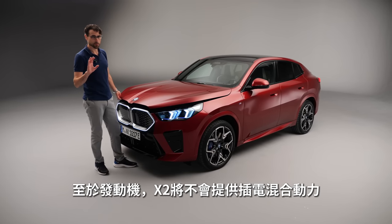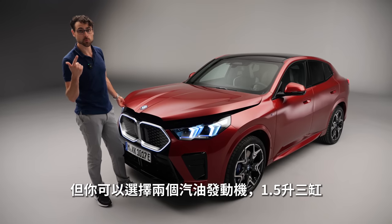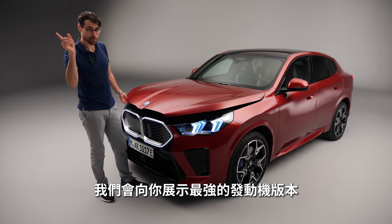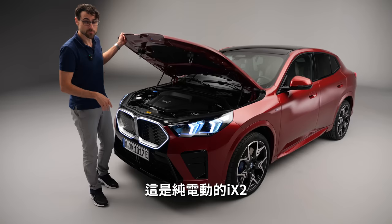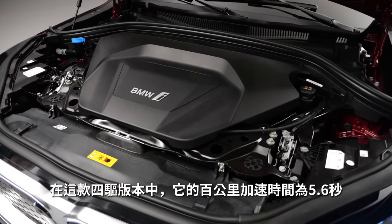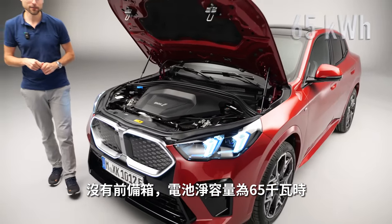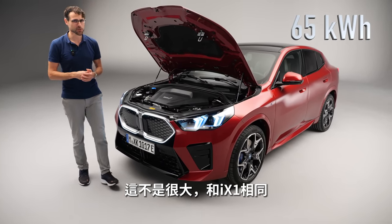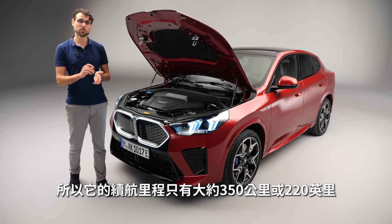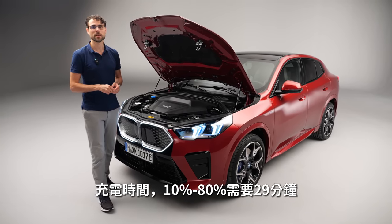As for engines, there will be no plug-in hybrid for the X2. You have a 1.5-liter three-cylinder petrol, a 2-liter four-cylinder petrol, a 2-liter four-cylinder diesel, and the most powerful petrol M35i. There's also the iX2 all-electric version, either rear-wheel drive or all-wheel drive. The all-wheel drive iX2 does 0-100 in 5.6 seconds. No frunk, and the battery is 65 kWh net — not too large, similar to the iX1 — giving a range of about 350 km or 220 miles. Recharging takes 29 minutes from 10 to 80%.